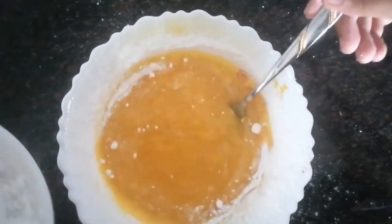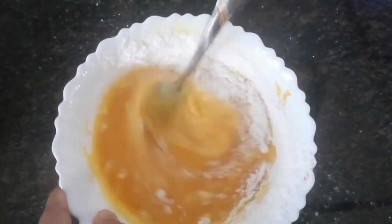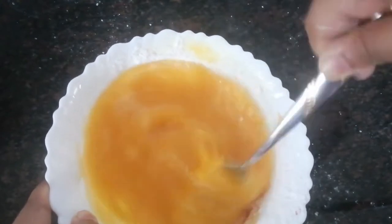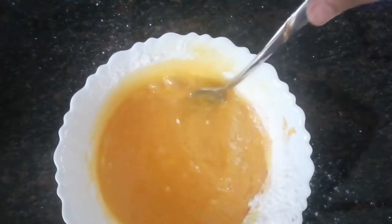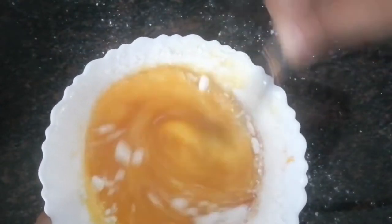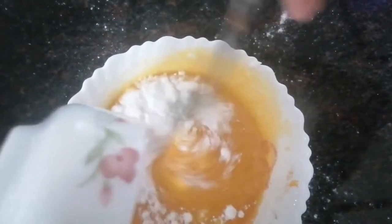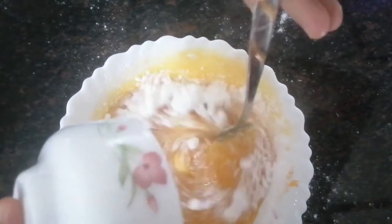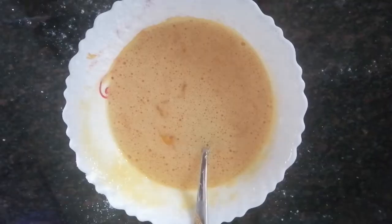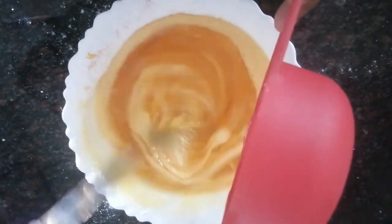We are almost done. We always preheat the kadai with a pan — a saucepan or a heavy-bottomed vessel — but I always prefer to do it once I am done making the batter because I don't want it to overheat. We're going to be adding half a cup of vegetable oil.